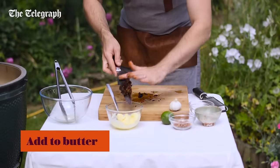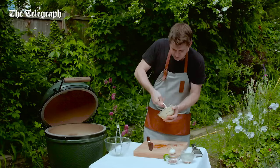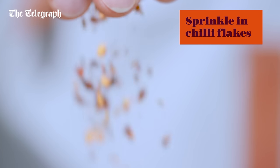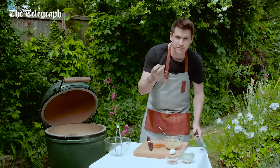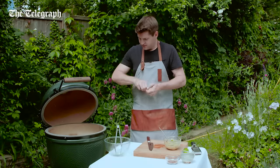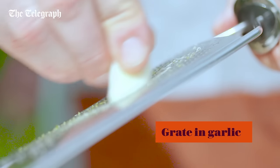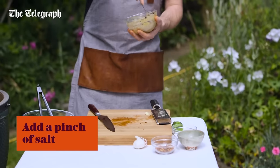That goes straight in. Really work the chipotle in to make sure it's thoroughly mixed. Chipotles aren't very spicy, so add a little bit of a kick from some chilli flakes — how hot you go is up to you. And then some lime zest. So lime, chilli, butter, corn — really delicious combination. And then a little bit of garlic. I'm using raw garlic, it's quite potent, so one clove is plenty for this amount. And then a little pinch of salt as well, and just give that a really good stir.